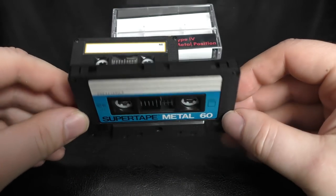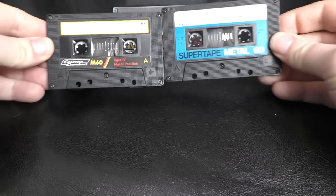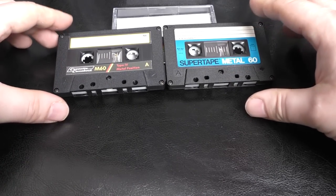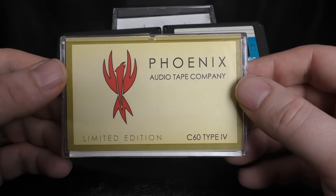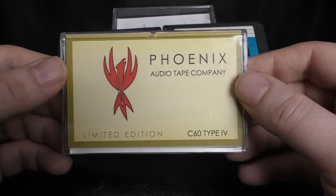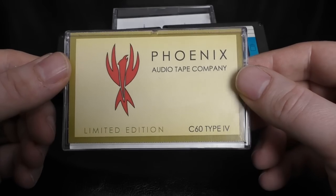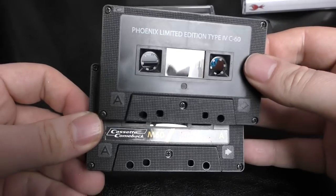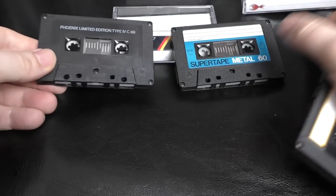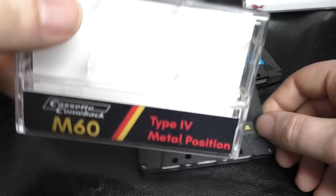Someone put me in contact with someone who had a load of plain duplicator Type 4s and asked if they were of any use to me. I tested the tape and it was really good — a bona fide Type 4. It's a Lenco shell, and eagle-eyed viewers will recognize it as exactly the same shell as the Realistic Super Tape. The more astute of you will be thinking of Phoenix — a company set up by a fellow tape head who found a load of metal tape and Lenco shells, put them together. He's no longer with us. Comparing them, it's the same hubs and same shell.